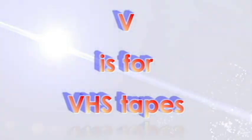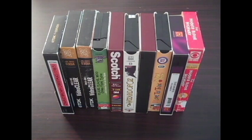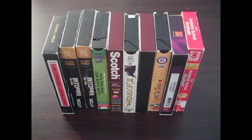V is for VHS tapes. Not everybody has these, but I included them because I didn't have anything else for V. Also, their varying weights but identical sizes is extremely useful.